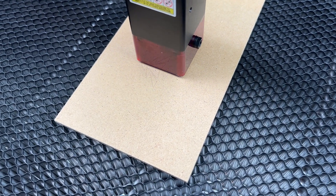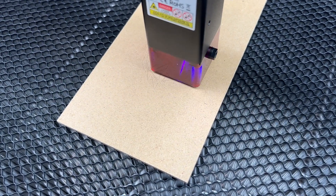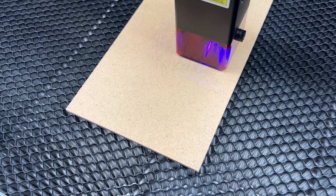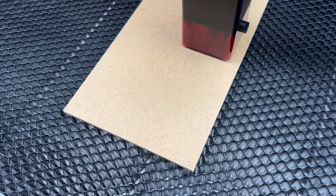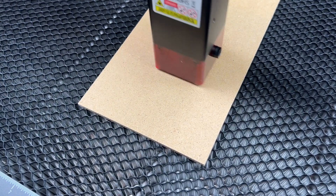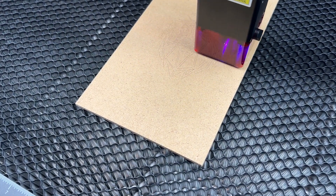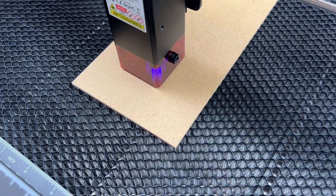I guess definitely if you're going to be using this to actually etch and cut and do all of those sorts of things, you're probably going to want to do this in your garage, or if you have some sort of workshop or shed, or you're going to have to find some sort of smoke containment or filtering system or enclosure around this. Because like I said, you're burning materials with the laser and it's going to get smoky and smelly for sure.